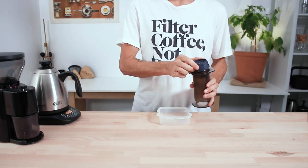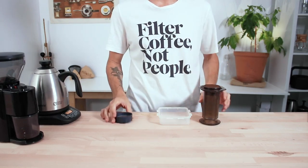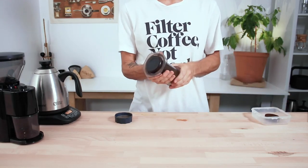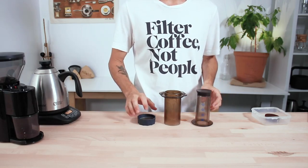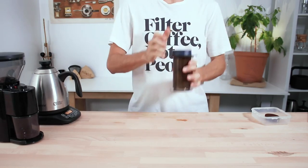Cleaning is only slightly different to cleaning a regular Aeropress. Unscrew the cap, remove the filter from the top of the chamber, then pop the coffee grinds out. Rinse everything under water and dry it out before brewing again or storing it away.